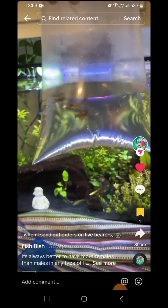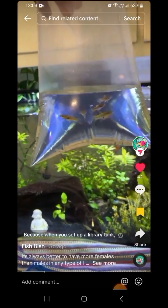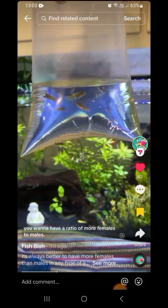When I send out orders on live bearers, I try to send more females than males, because when you set up a live bearer tank you want to have a ratio of more females to males.